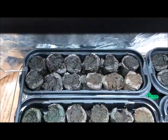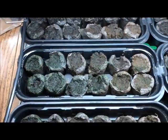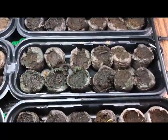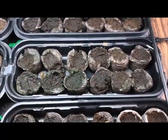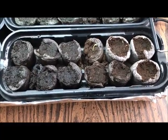So the current count: Sonoran Spice Company — zero. Pepper Joe's — zero. PepperHead.com — zero. Puckerbutt Pepper Company — zero. Sandia Seed Company — one. Tyler Farms — four.